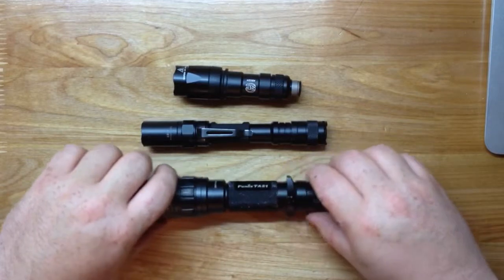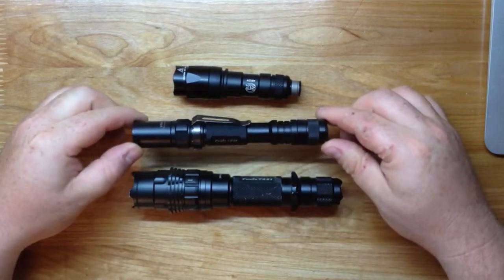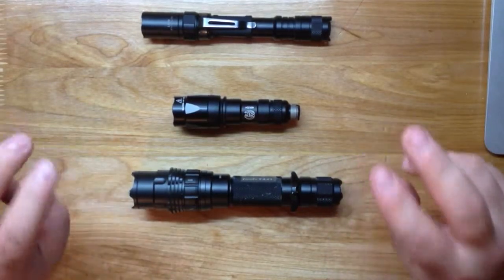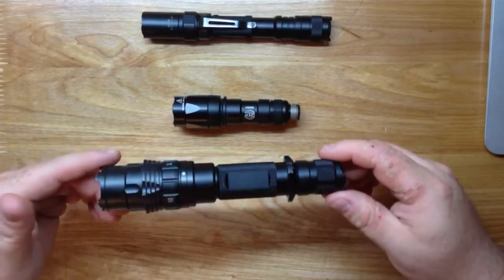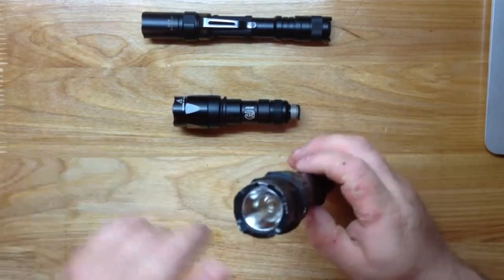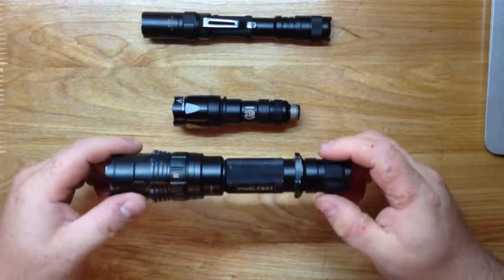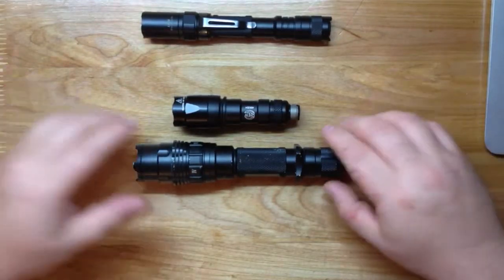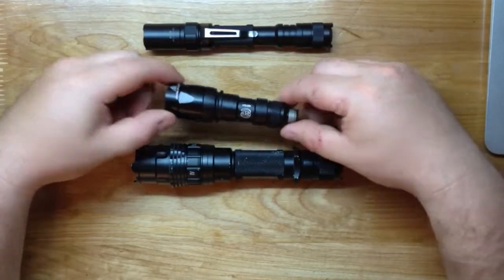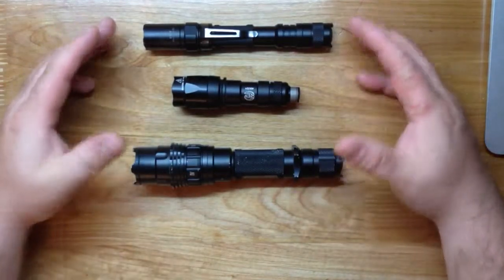Two of these I know can be mounted to a weapon; I'm not sure about the LD20 - I haven't seen any mounts. I want to go over why, when it comes to a weapon light, you should get a purpose-built weapon light and not a high-powered self-defense style flashlight. This is the Phoenix TA21, this is the Phoenix LD20, and this is the Surefire M300A Mini Scout.